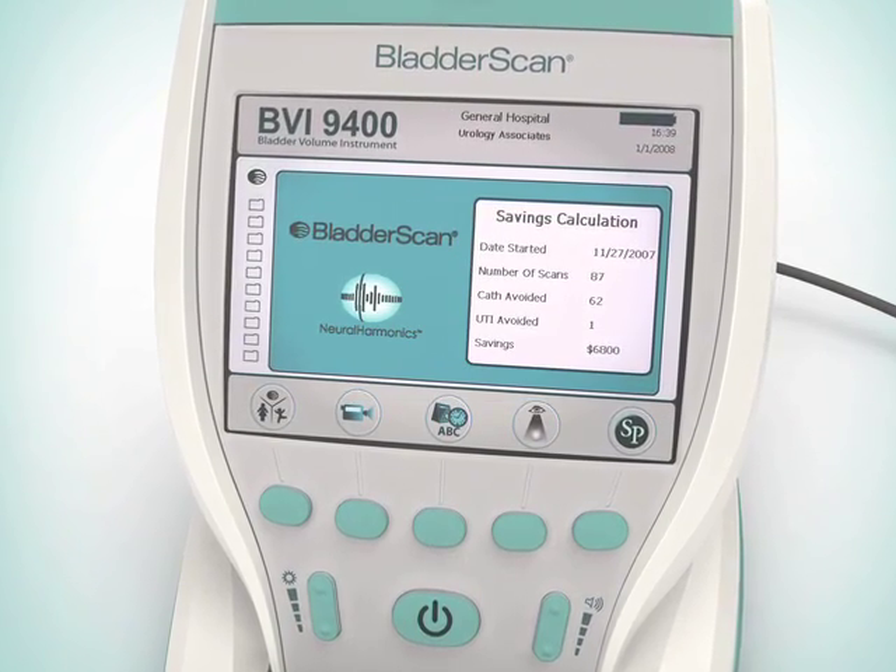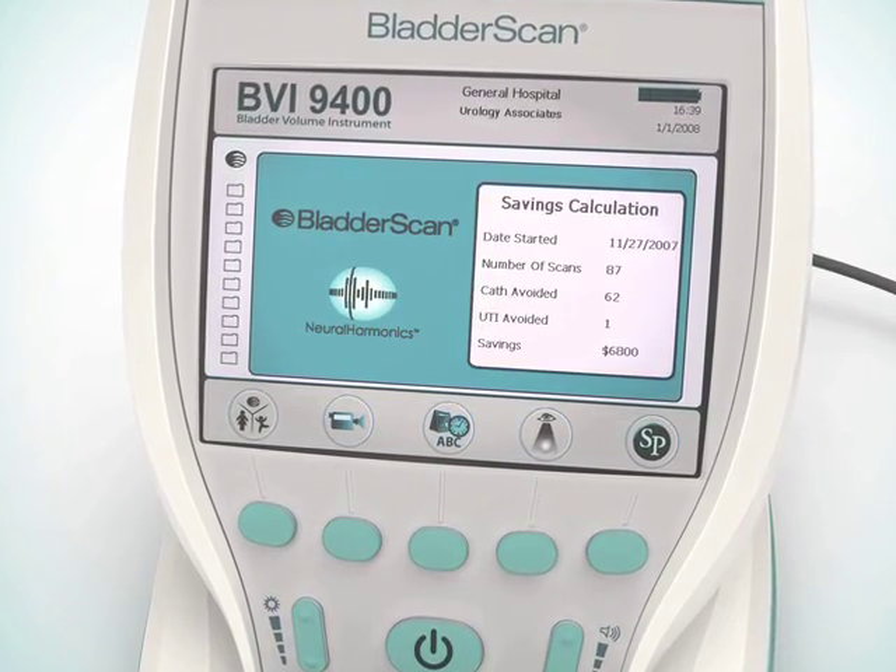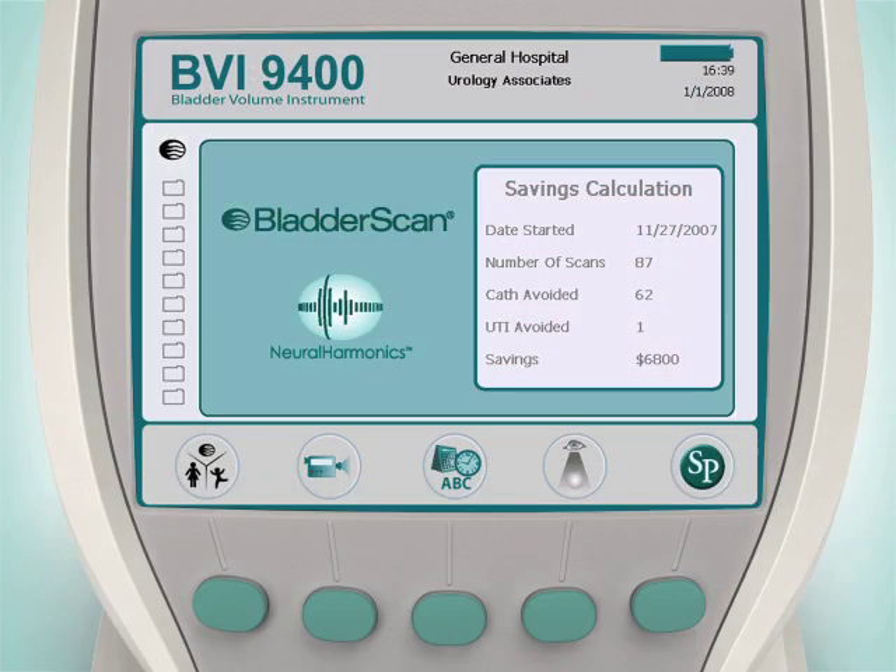The BladderScan BVI9400 is designed to scan in three patient-specific modes. To begin, first select the proper exam mode to ensure the accuracy of your scan. Simply press the Mode button repeatedly until the desired setting appears.